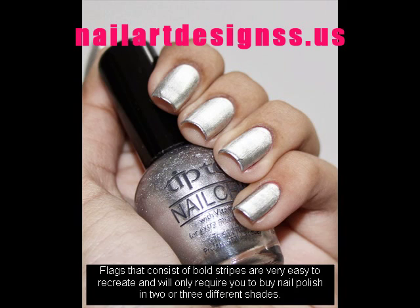Flags that consist of bold stripes are very easy to recreate and will only require you to buy nail polish in two or three different shades.